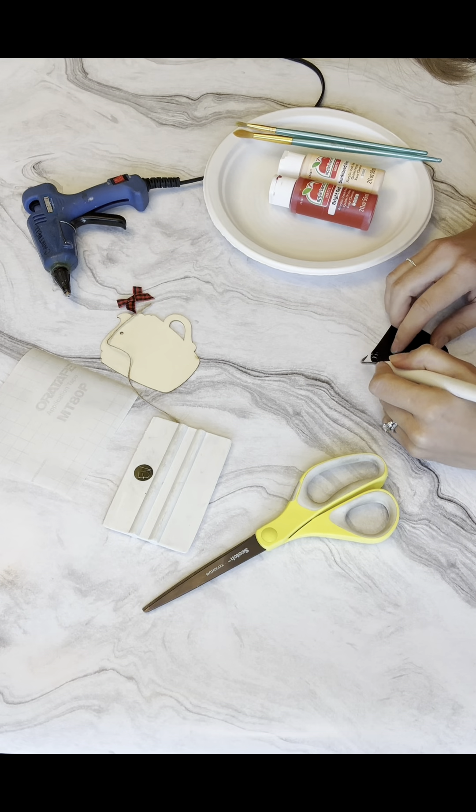Now I want to add this cute little bow — it matches really well. Let me figure out where to put it.